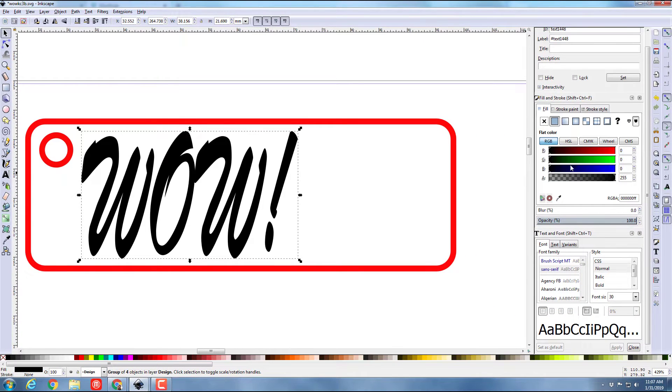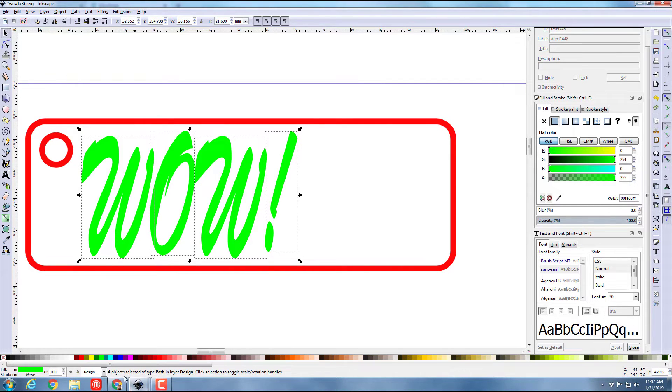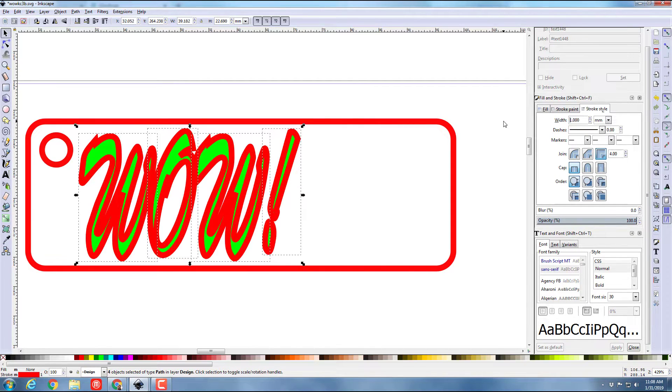I click Fill and fill it with green, then click Object and Ungroup, which shows me that there are four objects selected. I do Ctrl+D to duplicate them, and on the duplicates I do not want fill — I do want stroke paint. I'm gonna change my stroke style to a one millimeter outline.